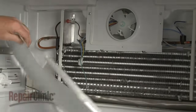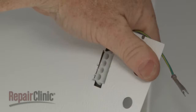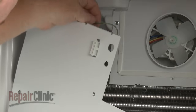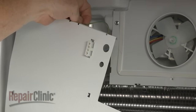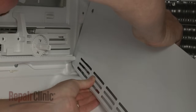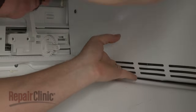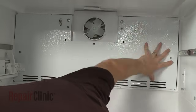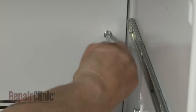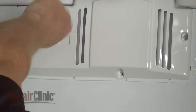When the repair is completed, reinstall the rear panel by first snapping the ice maker wire connector into the slot. Reattach the two grounding wires. Fully reposition the panel, then thread and tighten the screws to secure. Replace the evaporator fan cover and secure it with the screws.